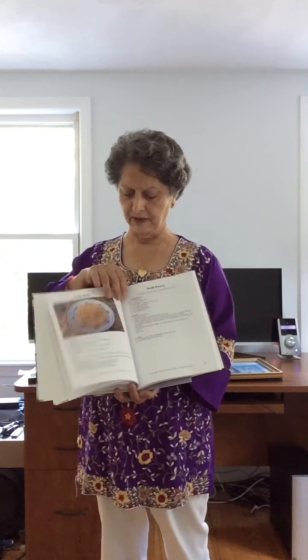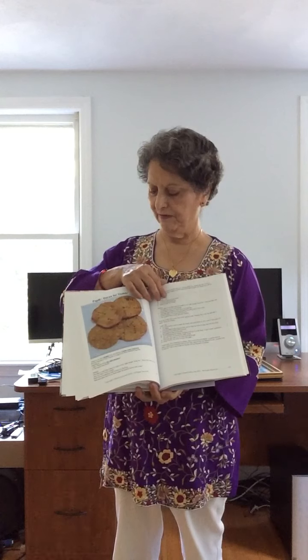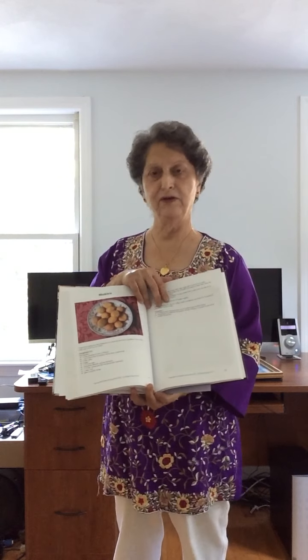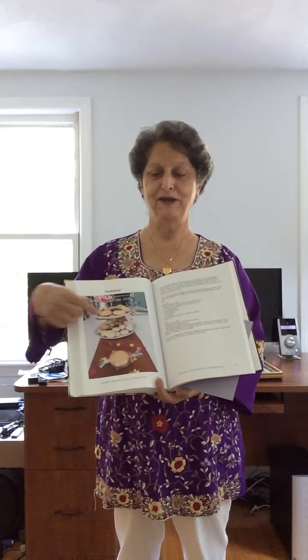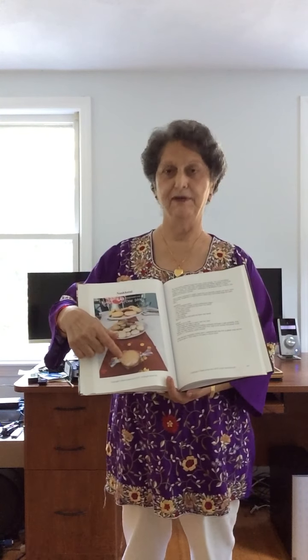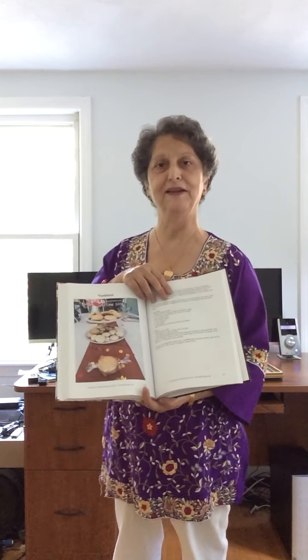Now come the desserts. Parsi sev — how to make it nice and fluffy. Dudni sev. Papri for dharan with mali dough. Bakras — I love bakras, they are my favorite and make a good tea-time snack anytime. Naan khatai. And look — this is the way to get them in Surat, so I wrapped them in tissue paper and made them look like we get them in Surat.